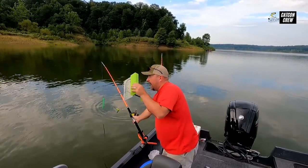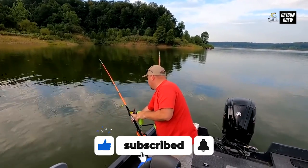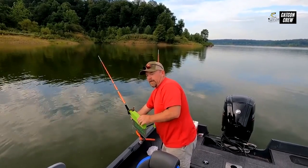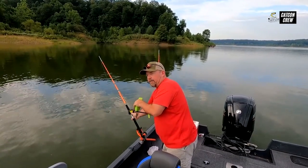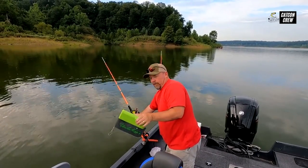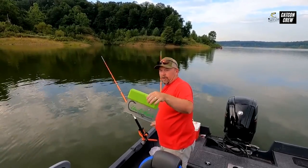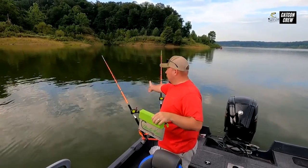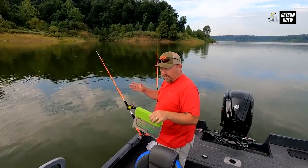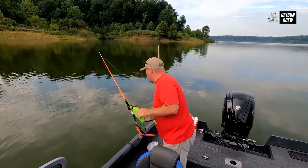I'm going to drop some lines in the water and show you how this works right now. You can either cast it out or just drop it down. I'm going to let it drop down until it hits bottom. When dragging your bait, make sure you have enough line out to cover any of the depths you're going through. Right now we're in 24 feet of water — if I know I'm going to hit 30, 40, 50 feet, I want at least that much line out. We're on bottom now with about 25 to 30 feet of line out, so we're going to call that good.